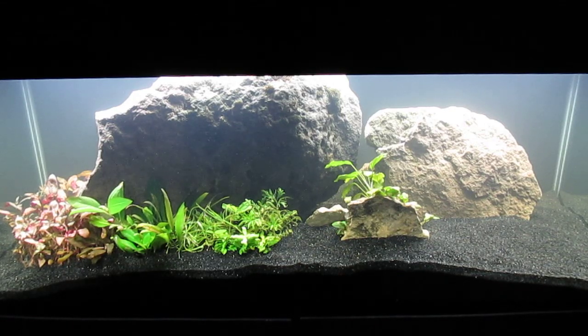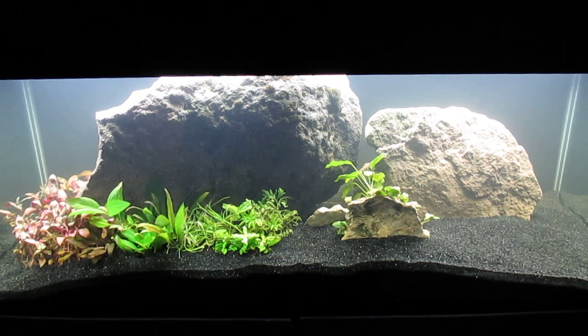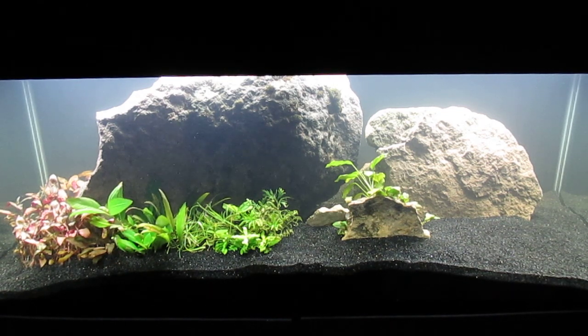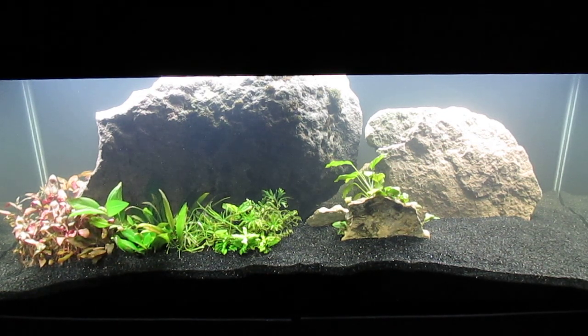The addition of my Anubias sandwich to this aquascape really helps fill it out. The rock immediately to the left of it has Java Moss attached, and if that plant does well in this tank, it should basically engulf the small rock in time. To the left of that, on the end of the green plants, is Water Sprite.